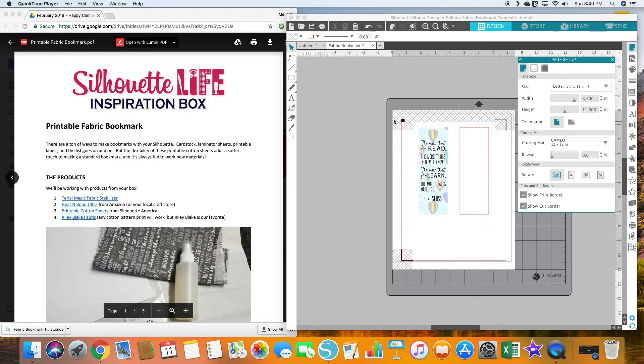So once you have all those, let's get set up on our computer and open the design studio. I've got the tutorial over here and my design studio here. I just opened the design file she gave us and this is what opened up.